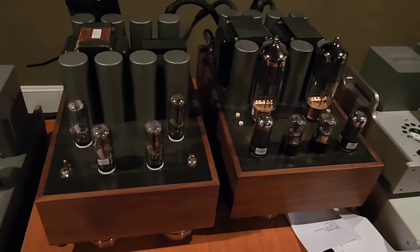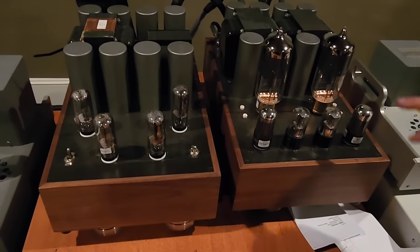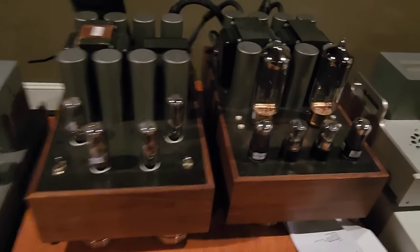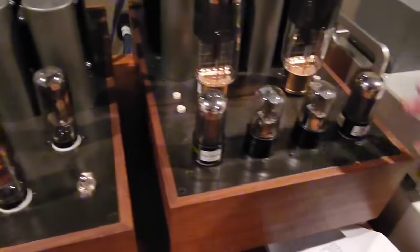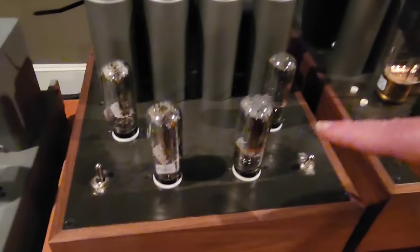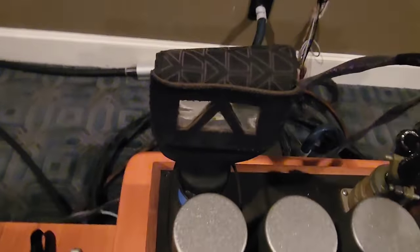Above 400 Hz this is a DHT single-ended 300B amplifier. Right now we're using LROG 300B tubes, which are right here. And there's bridge rectification on each channel. There's also another crazy power cord from someone in Atlanta.